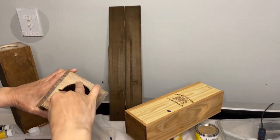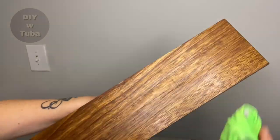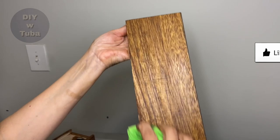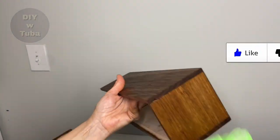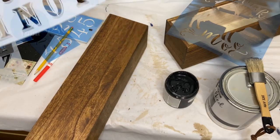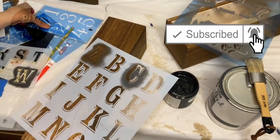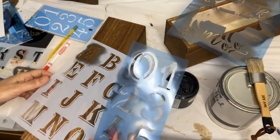Don't forget to sand the cutout area. I decided to put a second coat of Danish Oil, which is not necessary, and wiped off the excess so it won't get sticky.